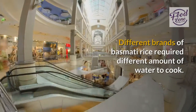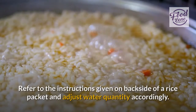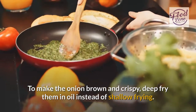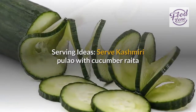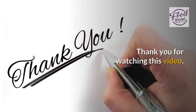Different brands of basmati rice require different amounts of water to cook — refer to the instructions on the back of the rice packet and adjust water quantity accordingly. To make the onion brown and crispy, deep fry them in oil instead of shallow frying. Serving idea: serve Kashmiri Pulao with cucumber raita, dum aloo, or any favorite curry with gravy for lunch. Thank you for watching this video.